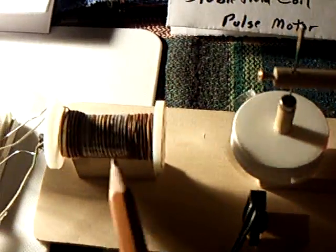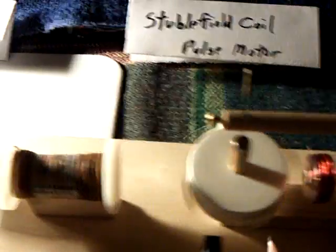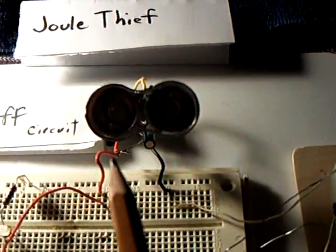This is my stubble fuel coil, a little miniature that's running — it's still running. I just had to put a little water on it today to get it to run again. And it's running on its own. Right next to it is a dual thief that's not running.